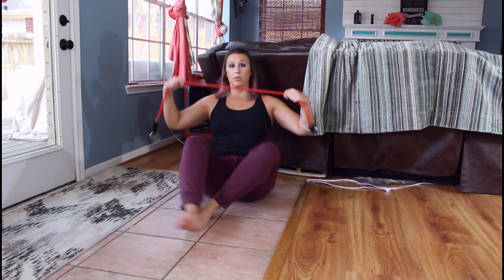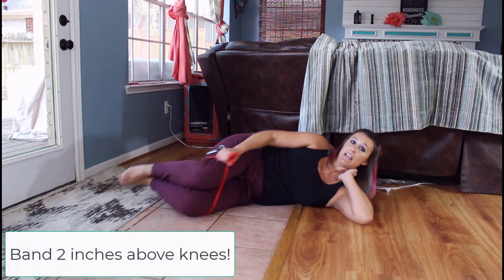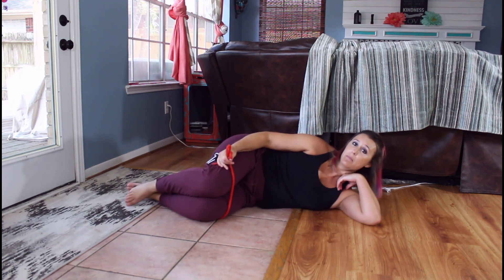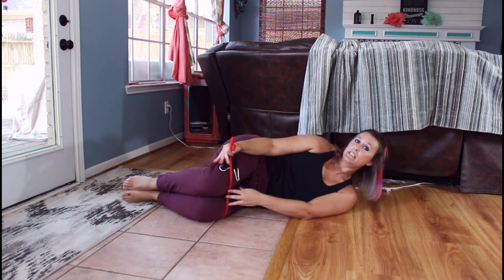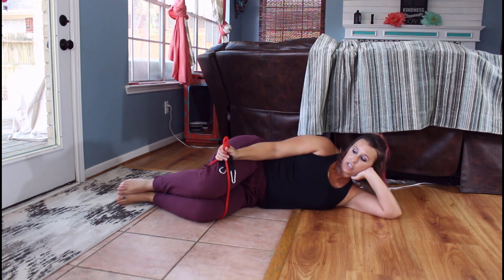You're going to take your band and put it around your knees — about two inches above your knees. You're going to lay on your side. You don't want your legs all the way up, and you don't want them straight; you want them right in the middle. Here we have the band a couple inches above the knees, with the knees right in the middle.